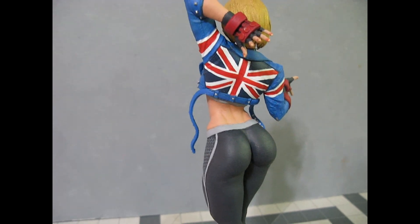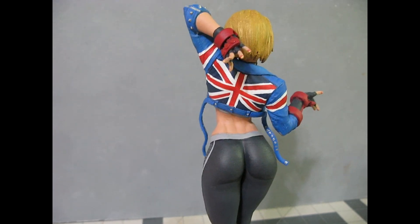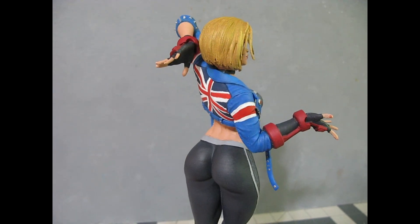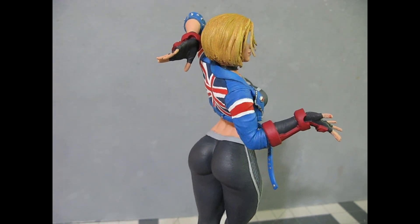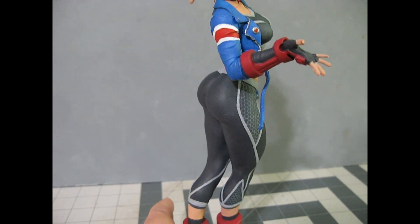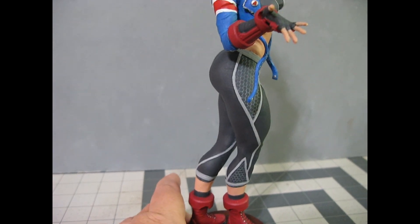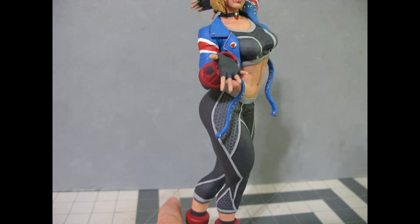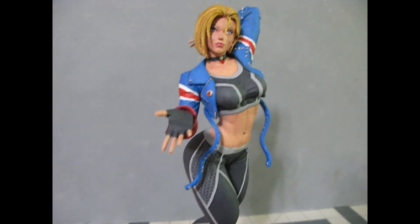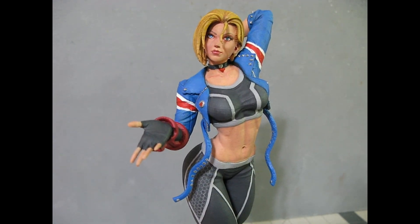She is amply endowed — that's not the worst thing I've ever had to paint, considering I enjoy that aspect of female physiology, and someone else must too because they sculpted it. Cammy and Chun-Li and all of them — they had the big fighting legs and everything, very much reflecting the physical characteristics of the game. I'm rather impressed with the figure and was very honored to paint it for my friend.